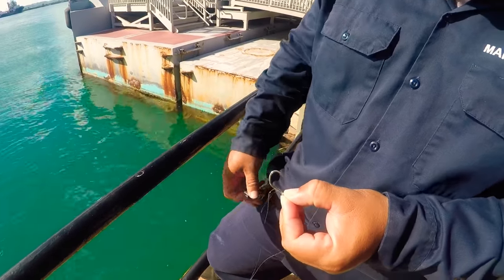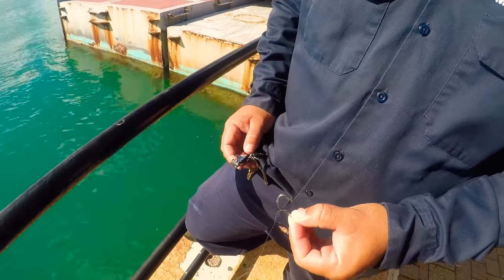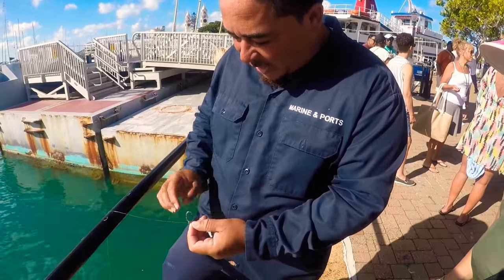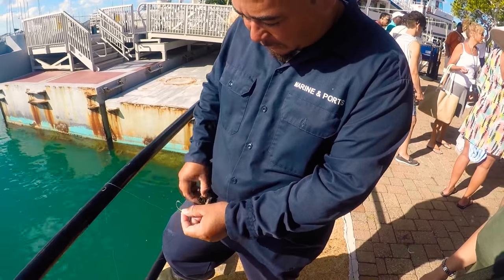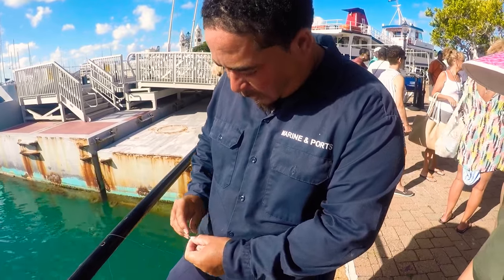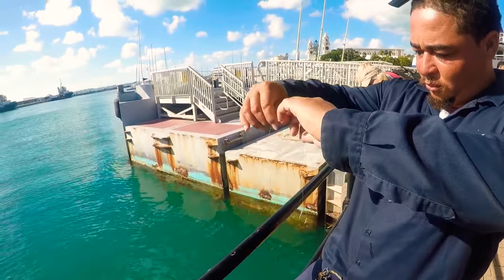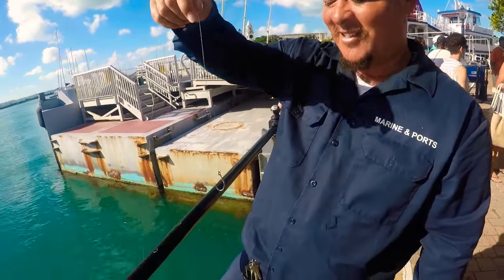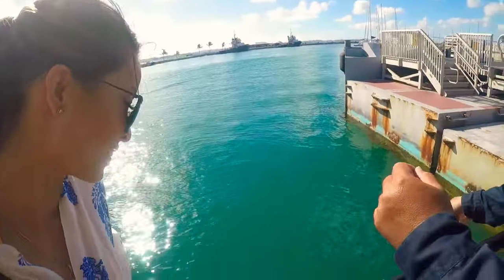And then you cut it off. I usually don't walk without a nail cutter. People think it's to cut my nails, but I always use it because I'm a fisherman — I use it to cut my line. There you go. Amazing. The perfect hook. Super strong.